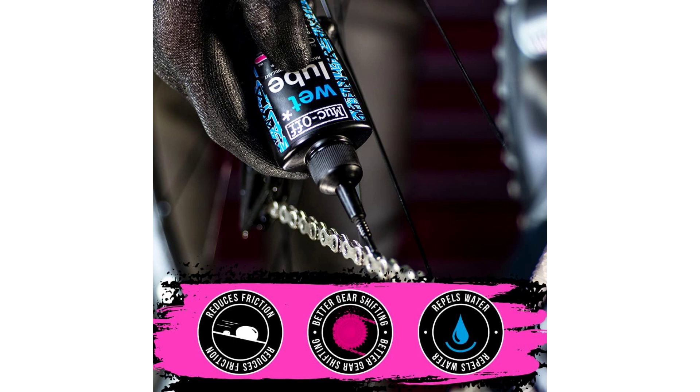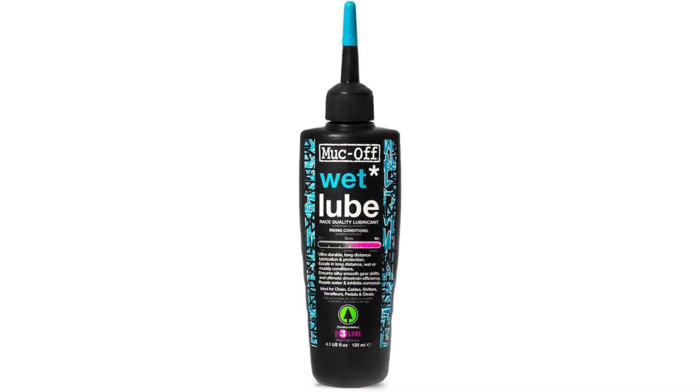In conclusion, the MUC-OFF 967 US Chain Lube is a must-have for any cyclist who braves wet weather conditions. With its biodegradable formulation, exceptional performance, and easy application, it's the ultimate solution for protecting your bike chain and enjoying smooth, silent rides no matter the weather. Say goodbye to squeaky chains and rusty components, and hello to worry-free cycling with MUC-OFF.